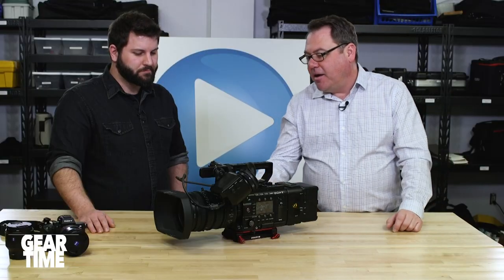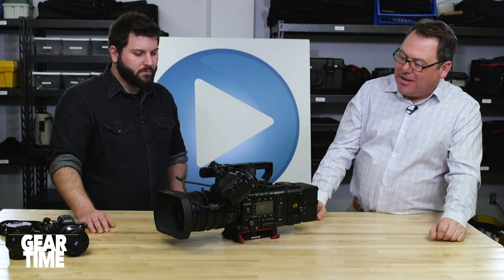When this leaves the studio it's because a broadcaster that uses Sony calls — they're coming into town, already shoot on Sony, and ask for either an FS7 or the F5, and this works perfectly for that. It's a nice camera with a giant lens.